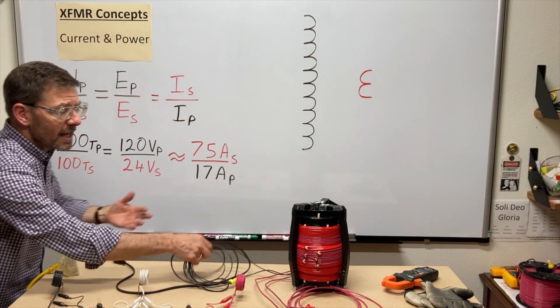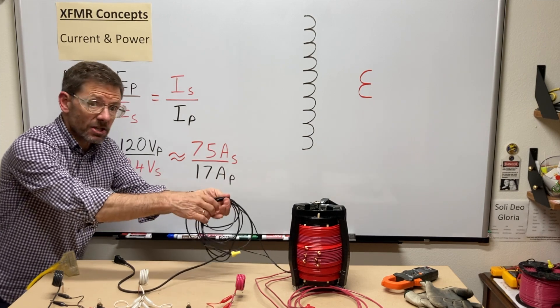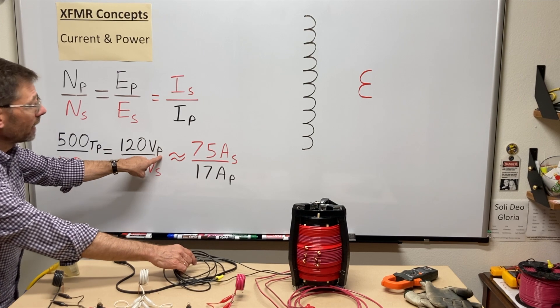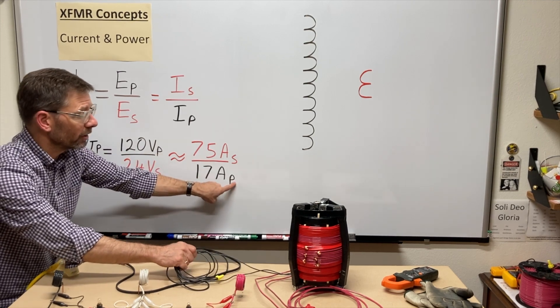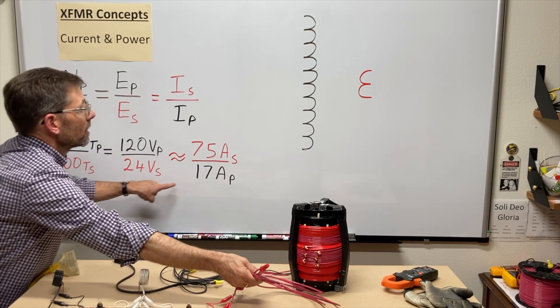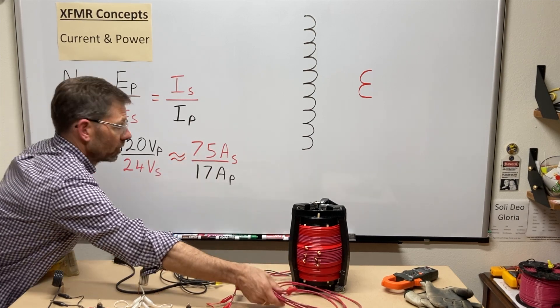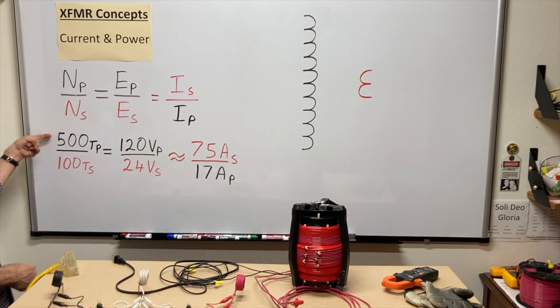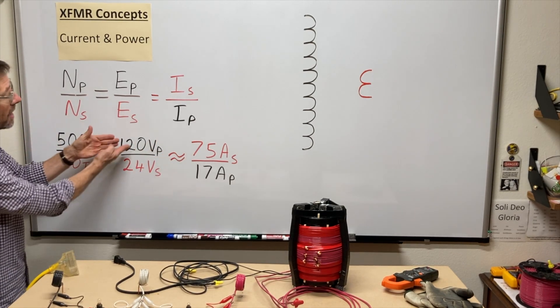The side of the transformer with higher voltage — the primary, the black wire — has the lower current, and the secondary, which is the lower voltage side, has the higher current. We have to flip the ratio to keep it consistent: my five-to-one ratio equals five-to-one.